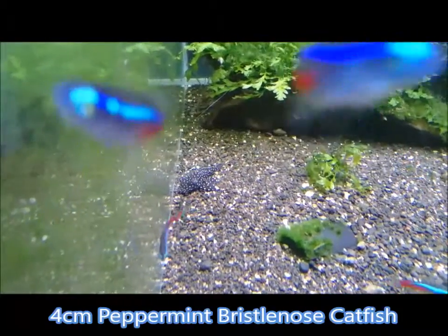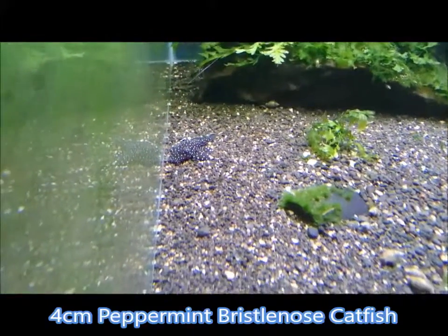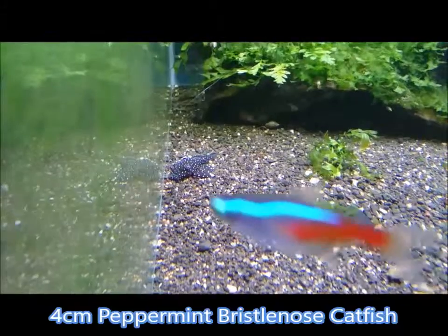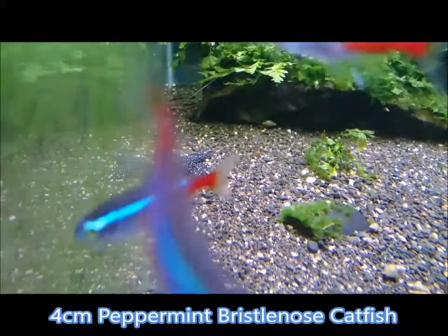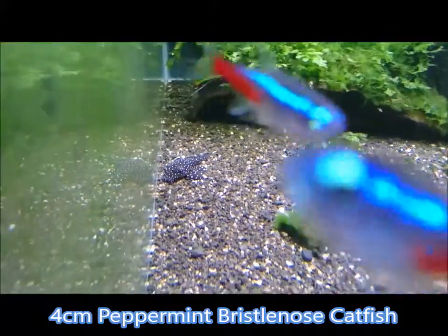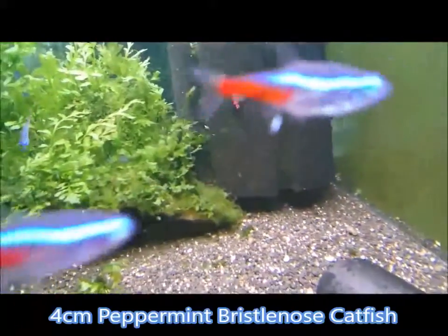Good morning everybody, welcome to Shrimp Lubbers. I'm doing a very quick little video on small four to five centimeter peppermint bristlenose catfish. There's one sitting there now — let's see if I can get some more here.